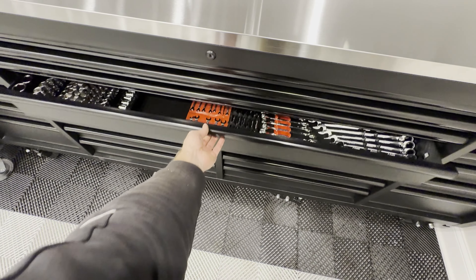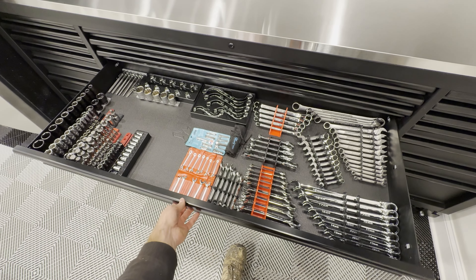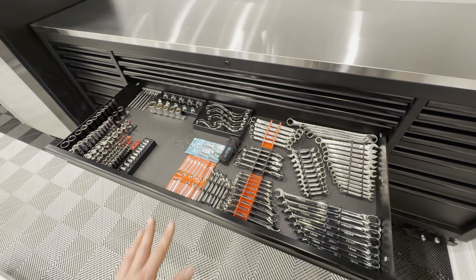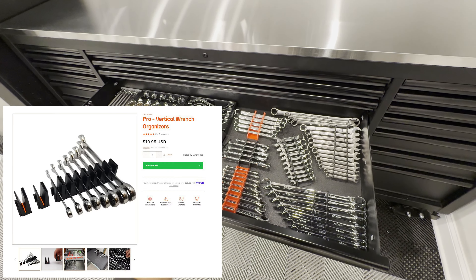One thing I've done is label these drawers. I'm doing my wrenches and sockets in here. I've seen all over Instagram and YouTube and ads these toolbox widgets.